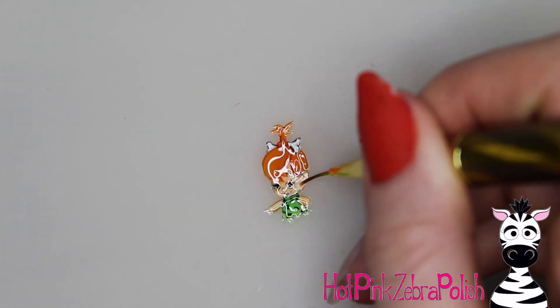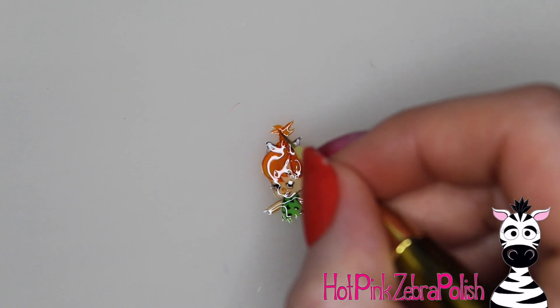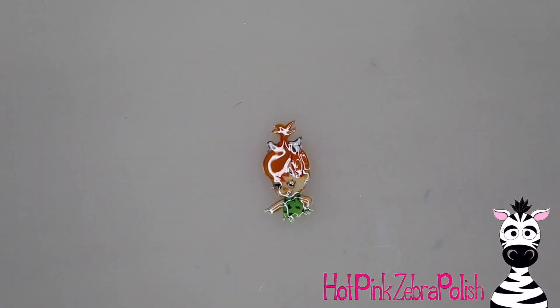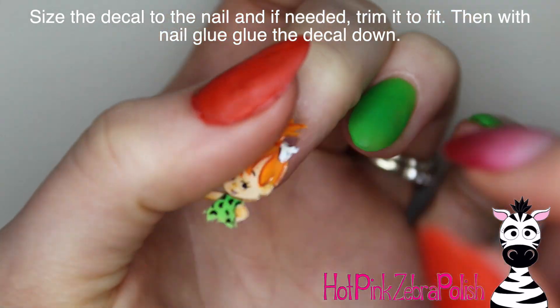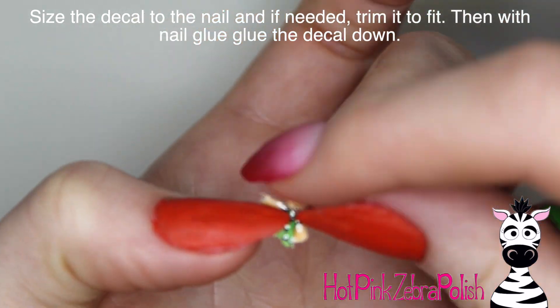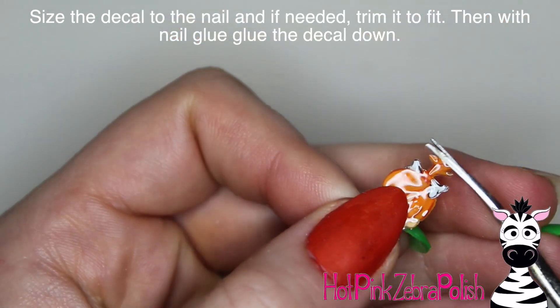After you have it all done, cure it completely and then apply a layer of a flexible gel top coat over the top of the little Pebbles. Two brands I know from use that are super flexible are the Shellac top coat and Madame Glam's top coat. Both of those are nice and bendy and work really, really well for this.